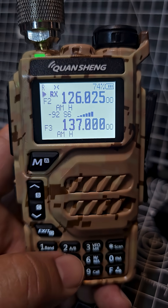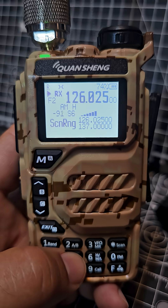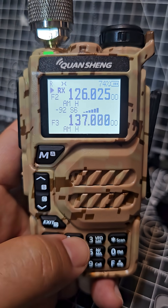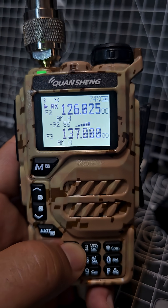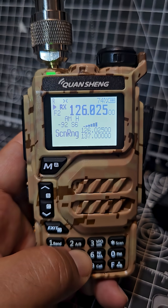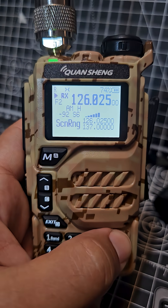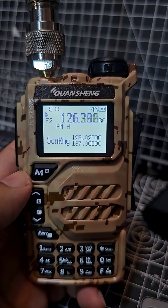Or just hold down the 5 and scan the parameters that you have put on the A and the B. Hold down 2 for B, A - whichever parameters you enter, hold down the 5, the scanning range, and you start the scanning by pressing and holding the star - and it's now scanning. How cool is that?